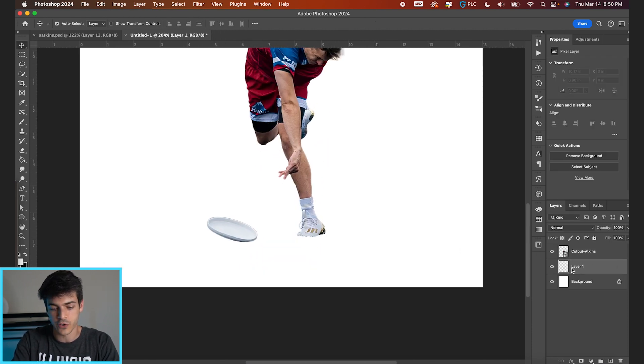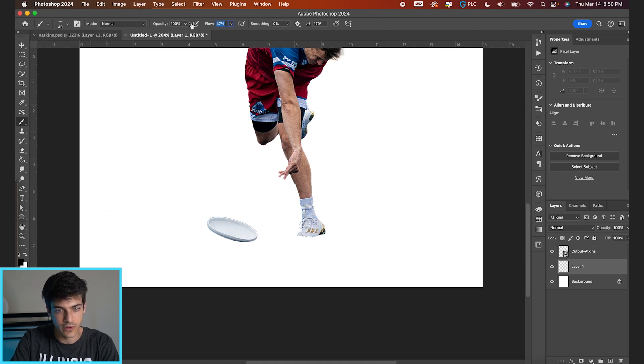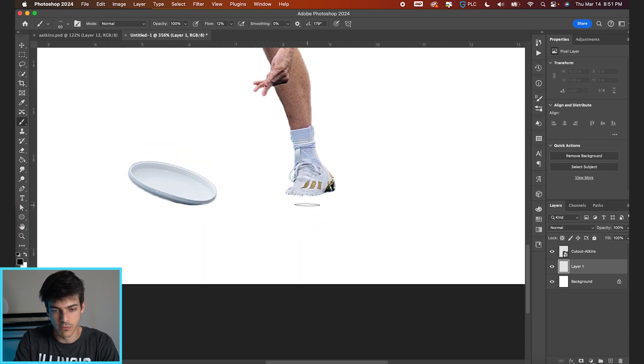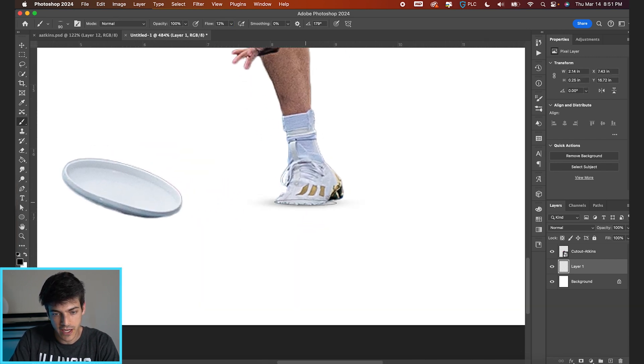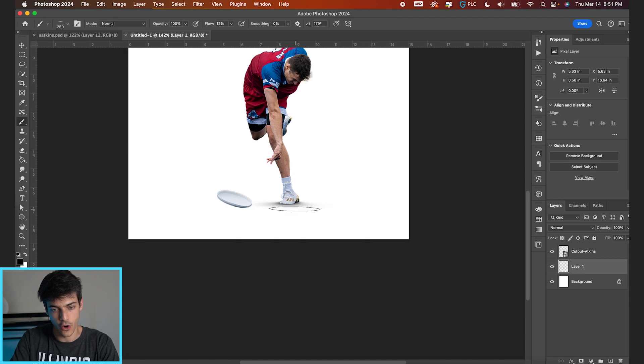Let's get to work right away on the foot shadows. Go into a black brush and take a pretty flat brush. Bring the flow down to around 12%, use the bracket keys to bring up the brush size, and just paint ever so slightly by his feet. Make sure it's darker on the parts of the foot that are touching the ground, then kind of faded out from there — maybe in front, since he's leaning over.